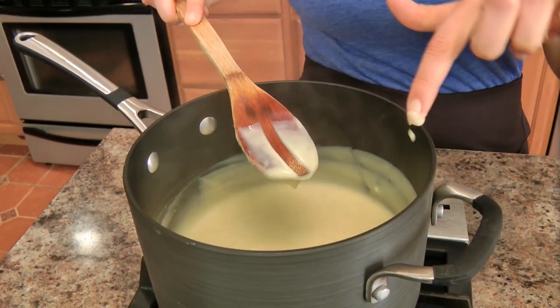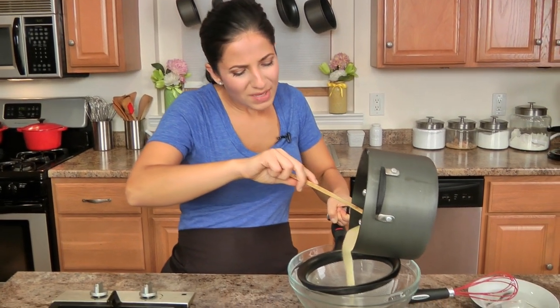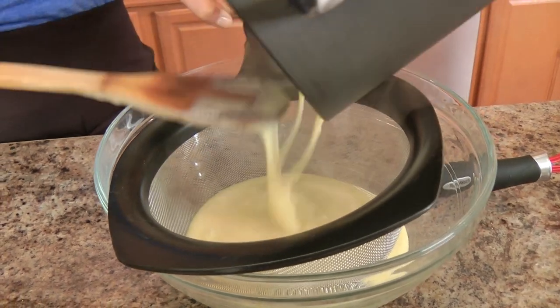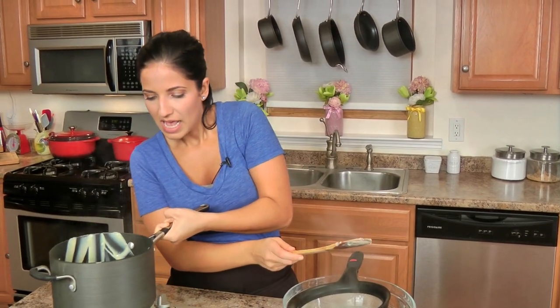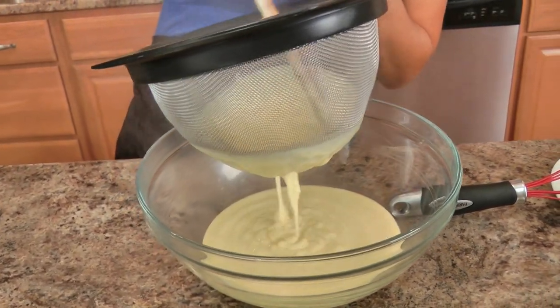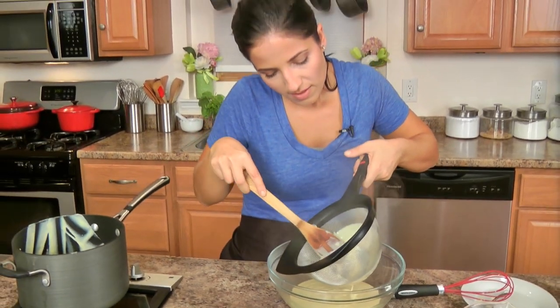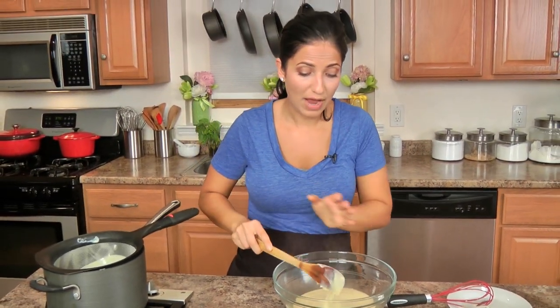That is just gorgeous. You can see it coats the back of a spoon, and if I run my finger down, it stays separate — that's when you know you're at the right consistency. Now I'm going to strain this through a fine sieve into a bowl, just because if any egg yolks curdled or there are any bits of flour that didn't get blended well, that stuff doesn't go into your final product. You can see this gorgeous ripple of golden vanilla custard. I need to cover this with plastic wrap, and it's really important that the plastic wrap is actually touching the custard itself. Pop it into the fridge for a few hours to cool completely.